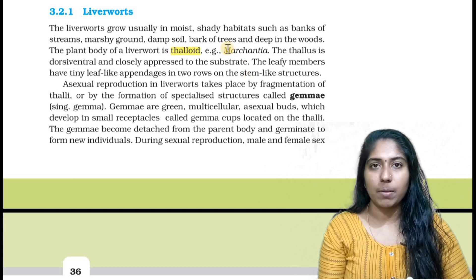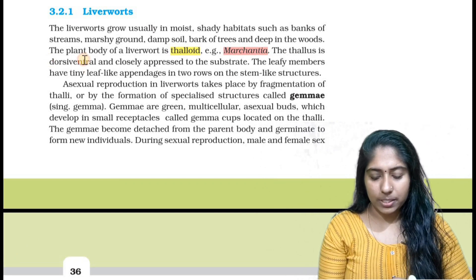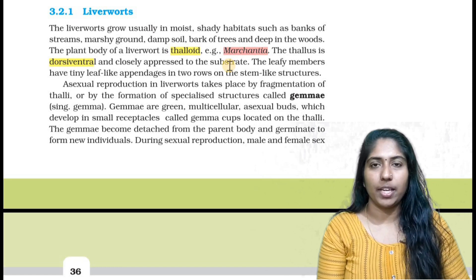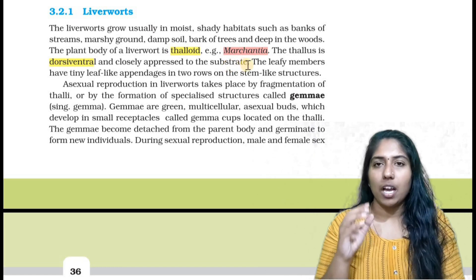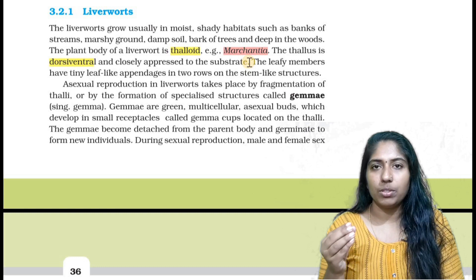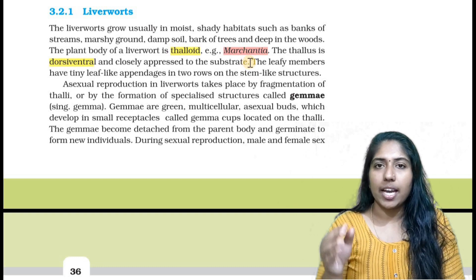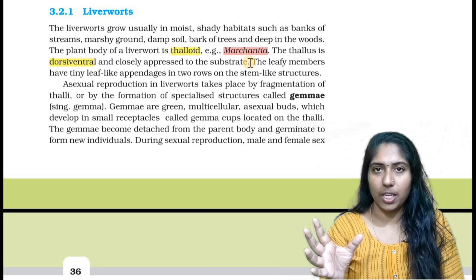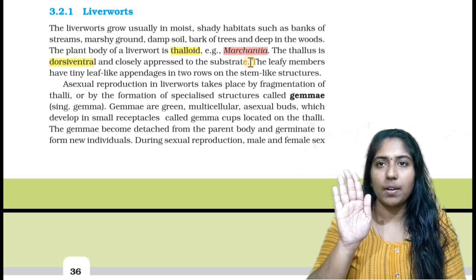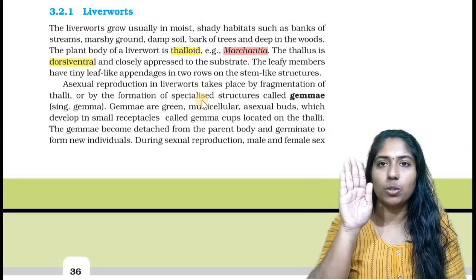Our main liverwort example has stem-like and leaf-like structures. These two sides — dorsal and ventral — we call it dorsal-ventral. The meaning of the two sides are different. This side is not the same as that side — for example, this knee is a dorsal-ventral structure, meaning it has a front side and a back side. That's why we call it dorsal-ventral.